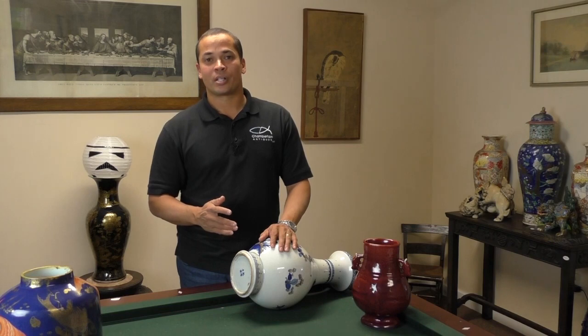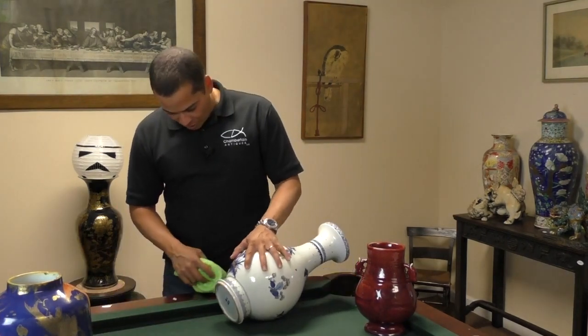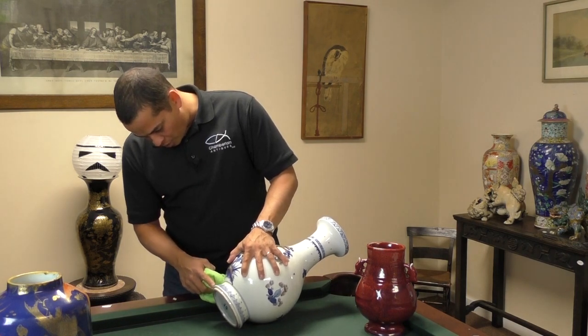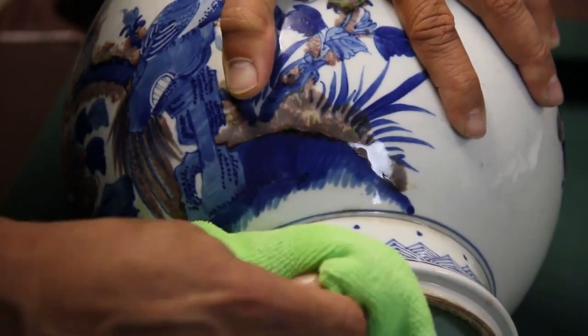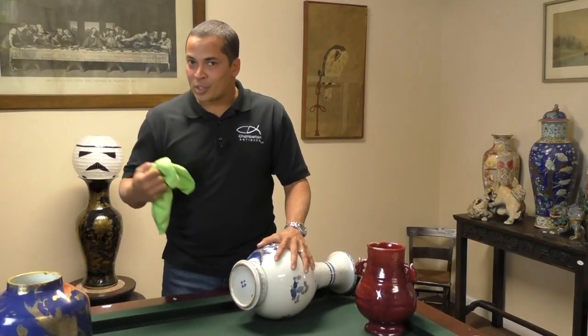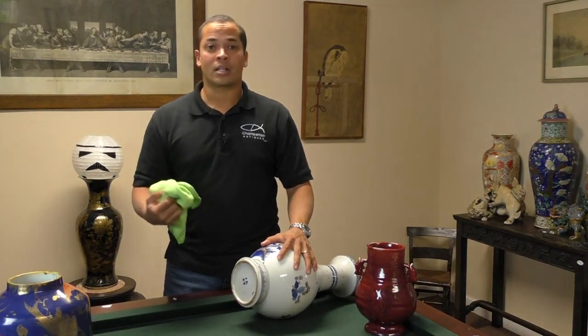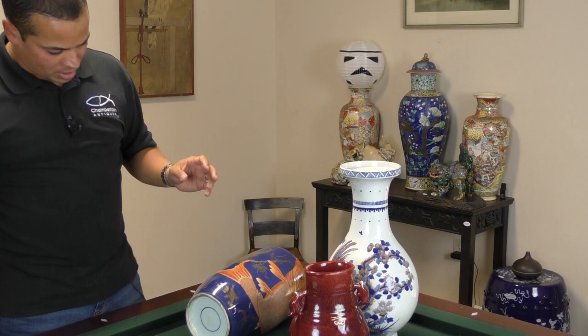To be certain that is an applied stain and not just dirt, we can try wiping it off with a damp cloth. If we take our damp cloth and give a good scrub right where the brown is on the outside of the foot rim, you can see it doesn't even touch it. Now if this was actually dirt and not a stain, it would come right off.